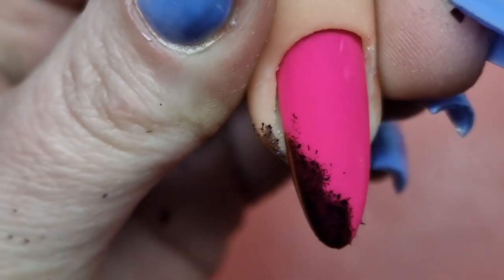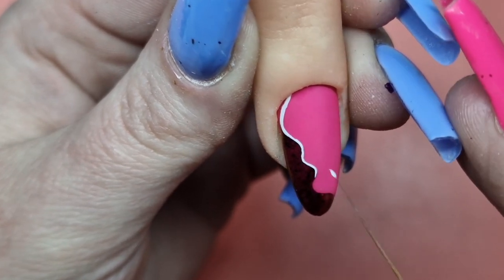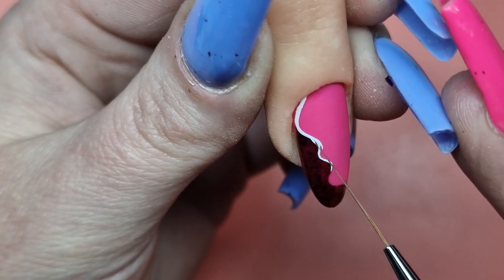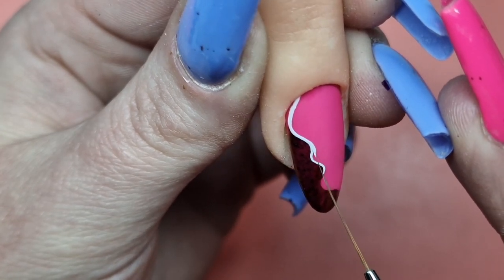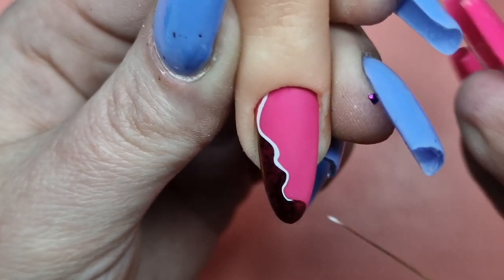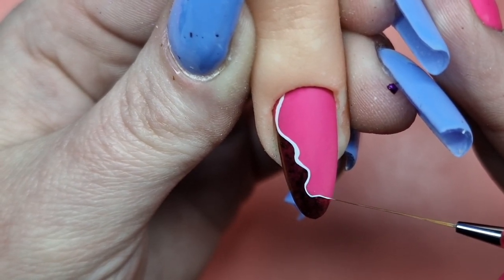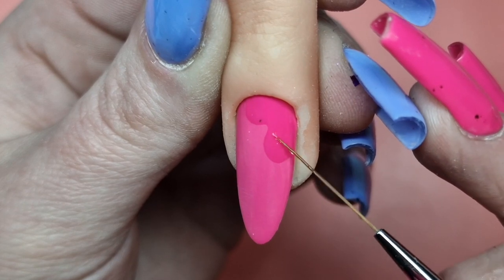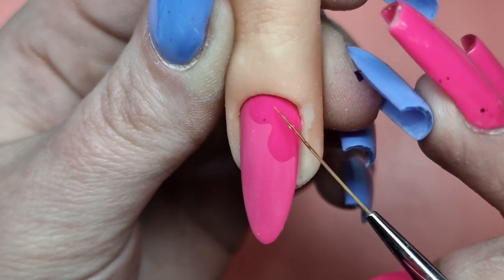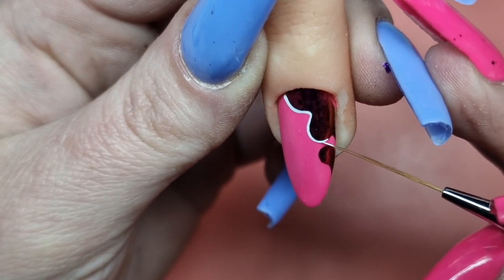Coming in again here, firming around in the white — as you can see on my brush, I literally have the tiniest amount of gel paint on there, because you really don't need a lot. It goes such a long way, it's so pigmented. Then placing where I want the chrome to go and coming in with that white again.